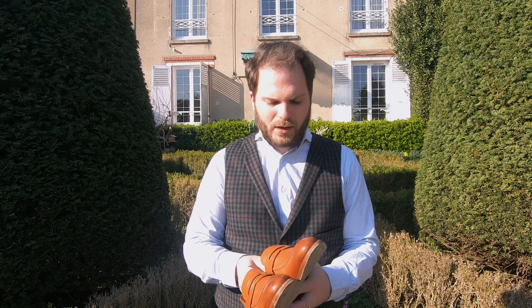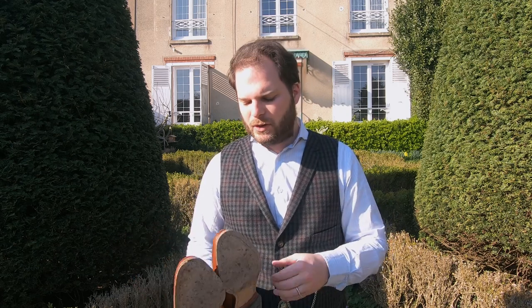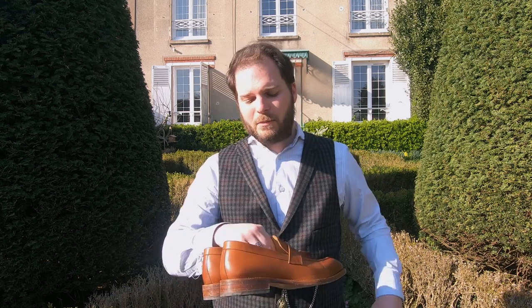In terms of sizing, normally I take a size 9 US because I'm a 42 EU. On this occasion I took a 9.5 because I felt that sometimes the 9 pinched a little and took longer to break in than it should. I found the 9.5 were a little bit too big — especially being loafers, they need to be a really good fit otherwise you slip right out of them. I used an insole, not the supplied one from Beckett Simonon, though these do come with insoles. So I'd recommend sticking to the sizing of the actual brand for these.